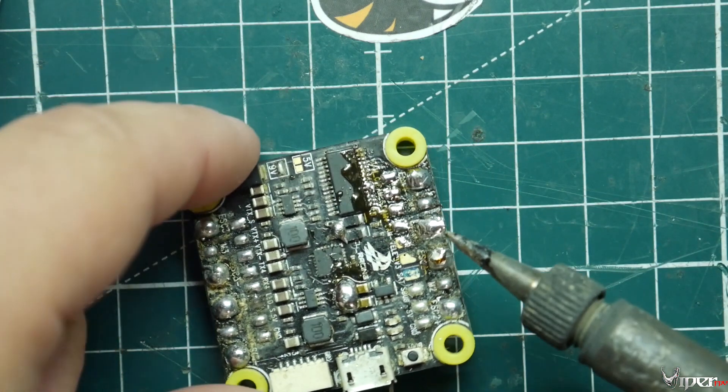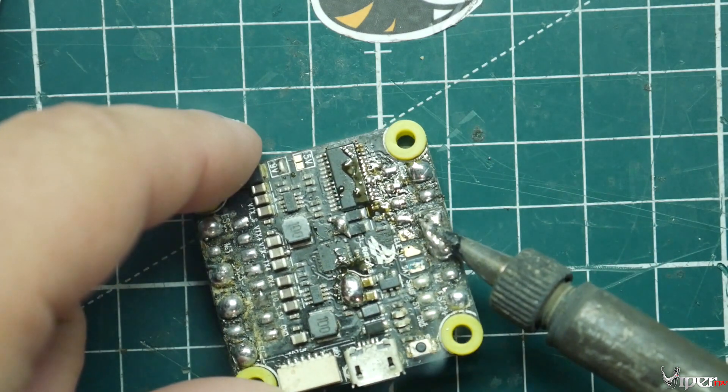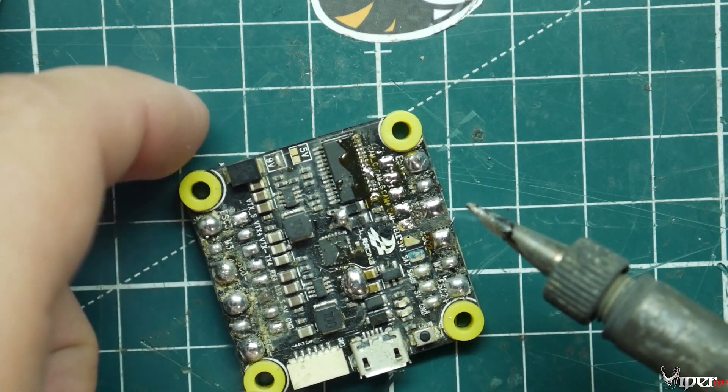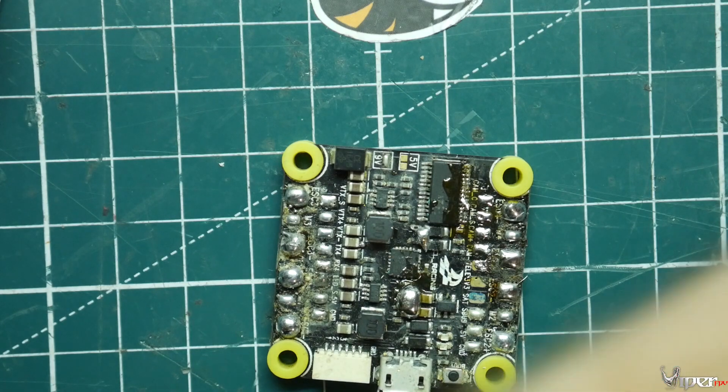Sometimes you can kind of wipe it off, especially if it's at the edge of the board. Like if you're doing these pads and they're bridged, you can kind of just go like this and swipe it — and it should just clear off the pads so they won't be connected anymore. But this big giant blob is not going to respond well to just removing it that way.